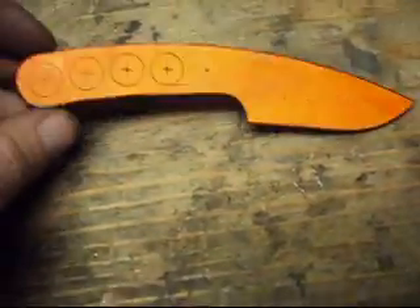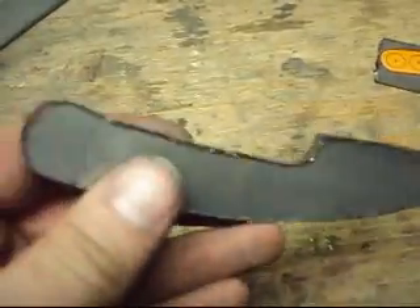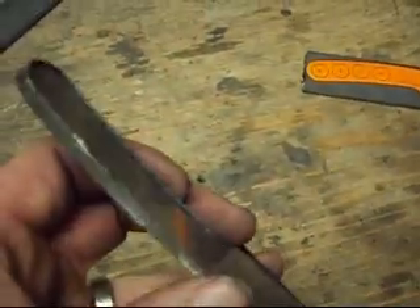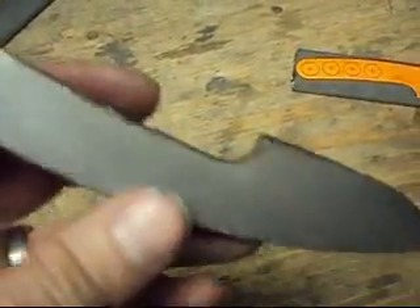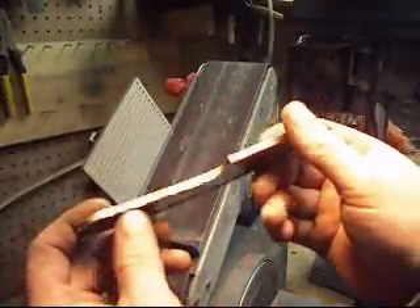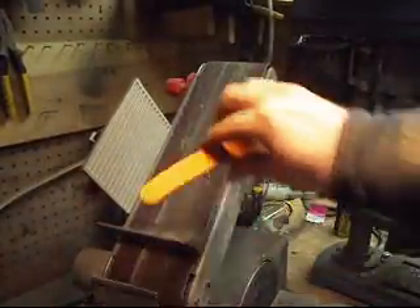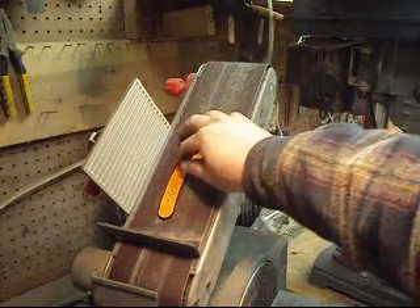This is the final result after grinding the edge with the angle grinder. You can see I have a big burr on this side that I have to get rid of. My next step is to take it over to the 4x36 belt sander and do some flat sanding on it to remove that burr created from the grinding wheel.